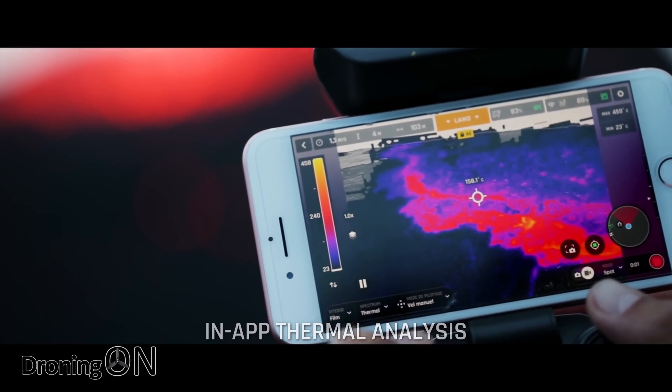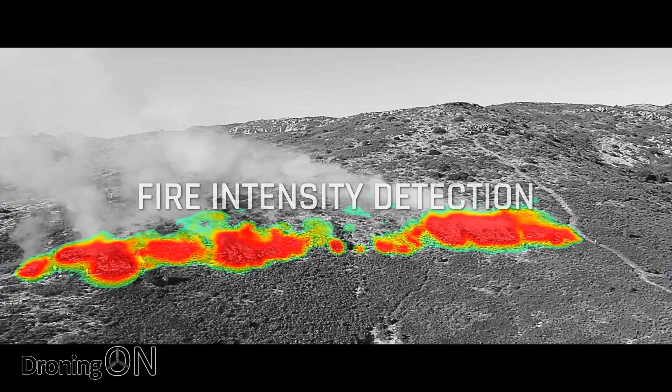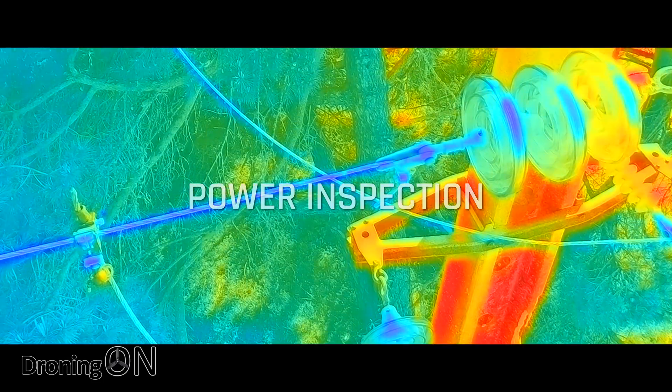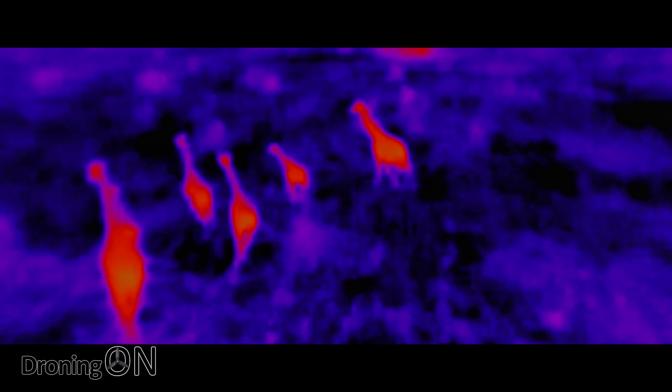One big thing to consider, however, is that the ANAFI isn't as sensor-equipped as its competitor, the Mavic 2 Enterprise Dual. The ANAFI doesn't have any obstacle avoidance at all, whereas the Mavic 2 Dual Enterprise has forward, rear, upwards, downwards, and side-facing obstacle avoidance. If you are flying inside a building capturing thermal imagery in the dark, you may well need those sensors if you're not quite the competent drone flyer that you think you are.